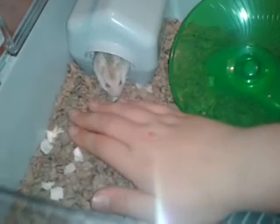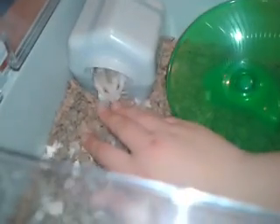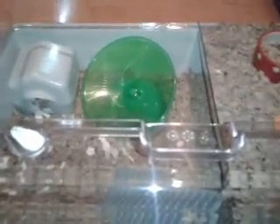I adopted her. She's very friendly. Oh, she's got me back in there. That is Russian Dwarf Hamster Care. Please message me if you have any questions. Thank you.